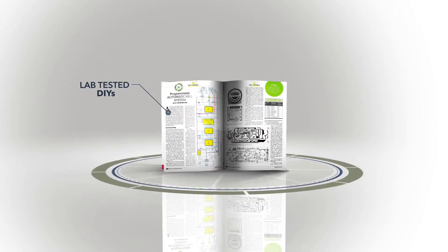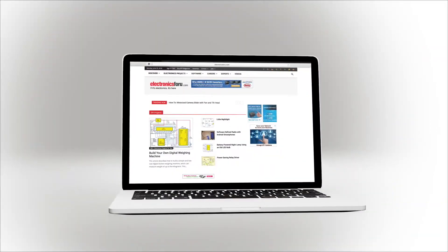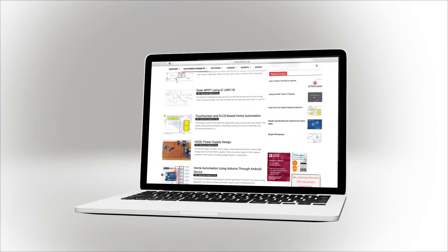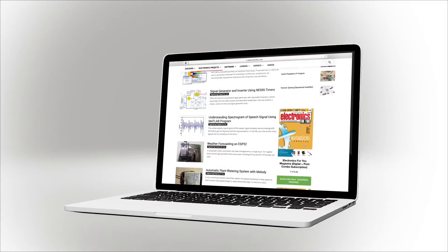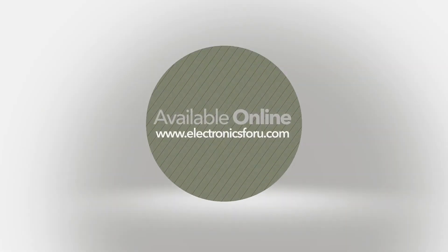We are now producing videos of all projects we are publishing in Electronics For You magazine and on this website, electronics4you.com, so that not only do you get to see their proof of concept, but through the video we aim to make it easier to understand the circuit. For more interesting DIY projects, keep visiting electronics4you.com. Thank you.